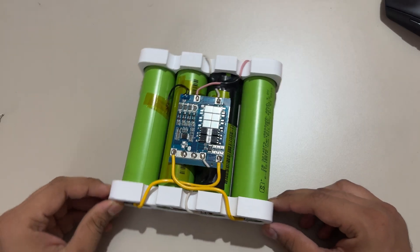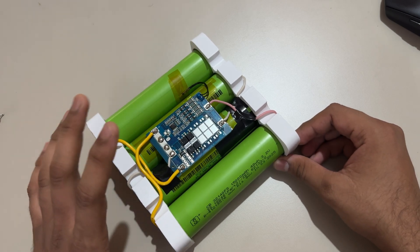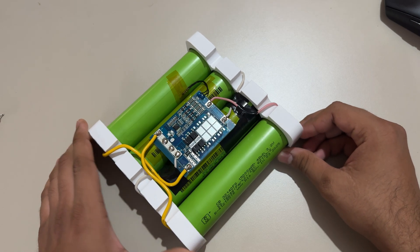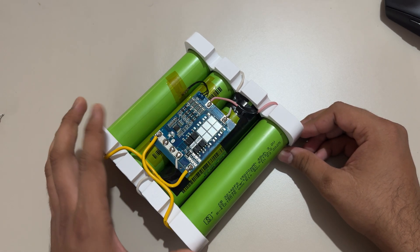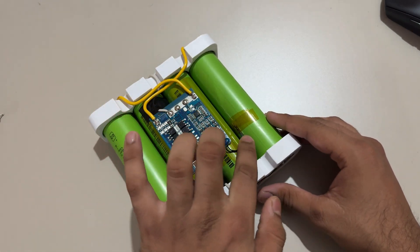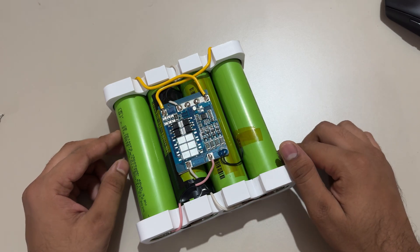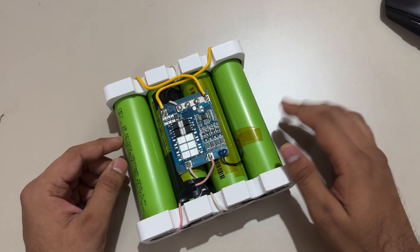I've assembled the battery pack using four cells connected in series. This is the BMS — a 10 ampere BMS, which is sufficient for my needs. This is the thermistor, which will shut off the system in case of overheating or fire.